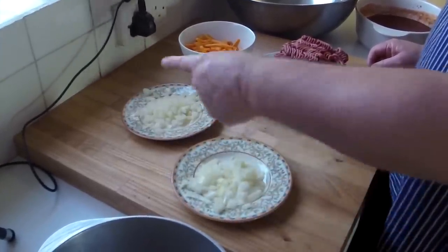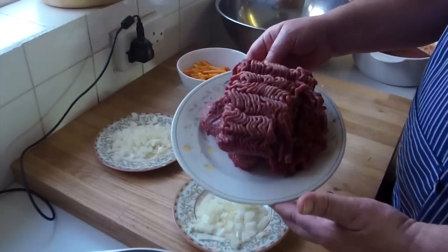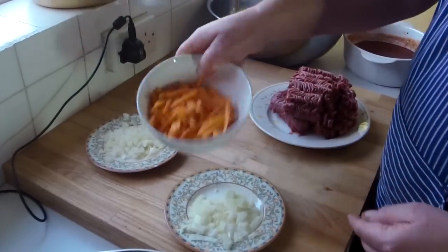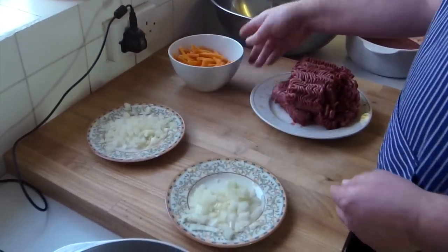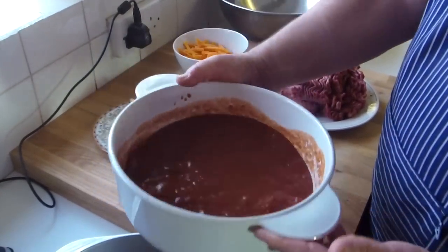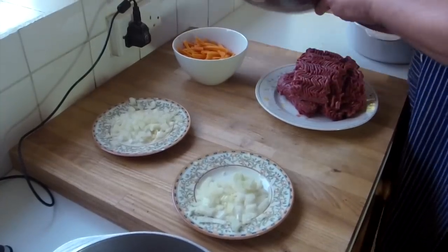I'll separate it in two because one's gonna go in the meatballs and one's gonna go in the sauce. We've got a nice bit of beef out of the packet. Got the carrots cut up julienne — cut into little bits like that. Got tomatoes and everything else all mixed in there — mustard, everything all goes into that one, and of course the breadcrumbs.